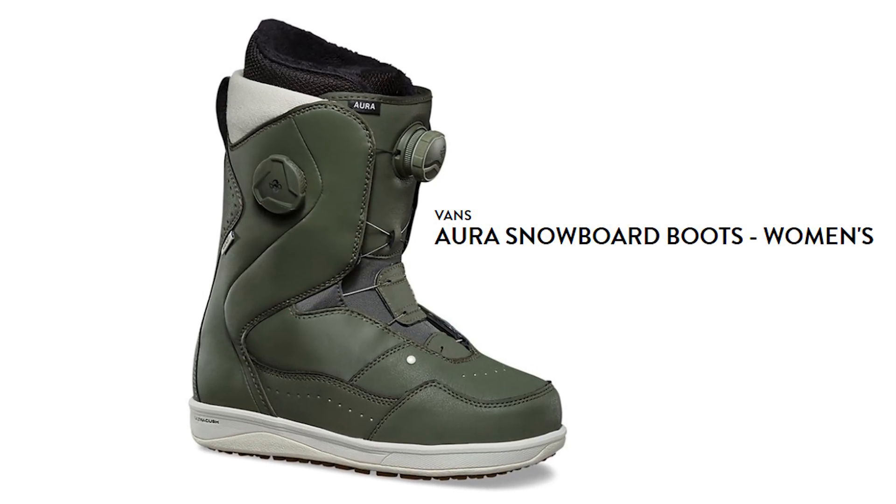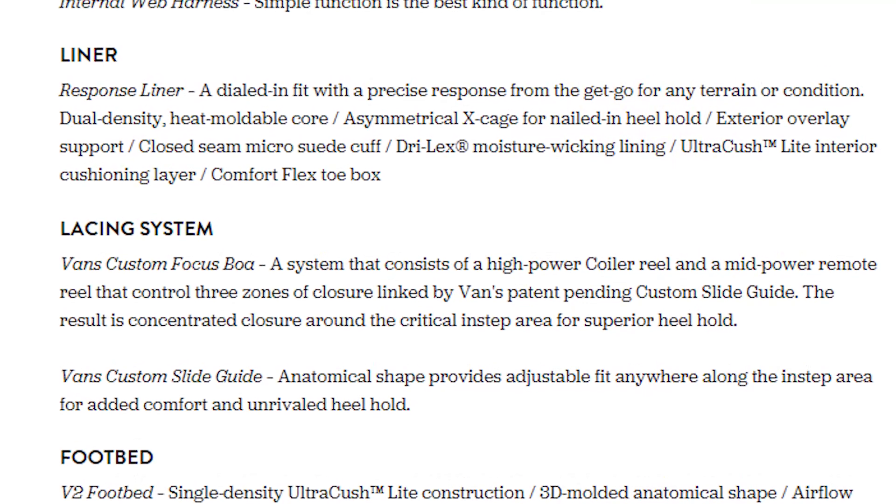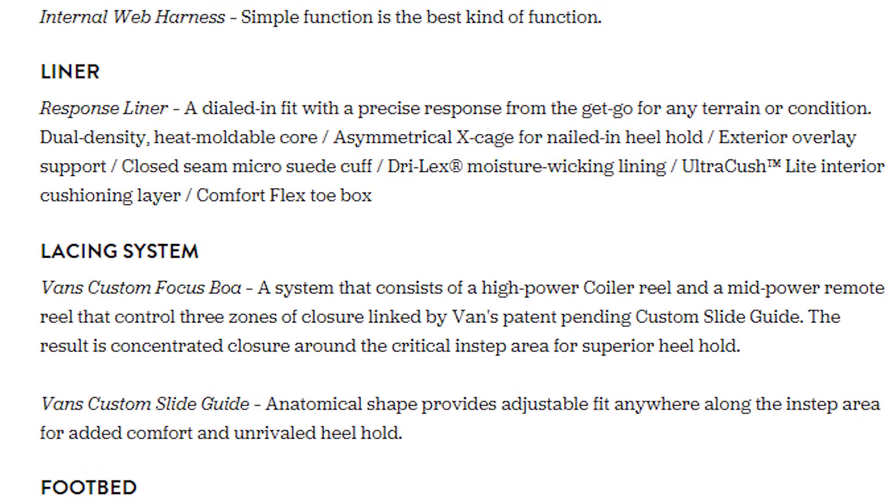The final boot I recommend for the ladies is the Vans Aura. What stands out to me is the heel hold — the liner is designed with foam that's really supposed to hold your heel in place. It's also heat moldable, so you can mold the liner of the boot to your foot, giving you that already broken-in feel and maximum heel hold. Great for making those first turns.